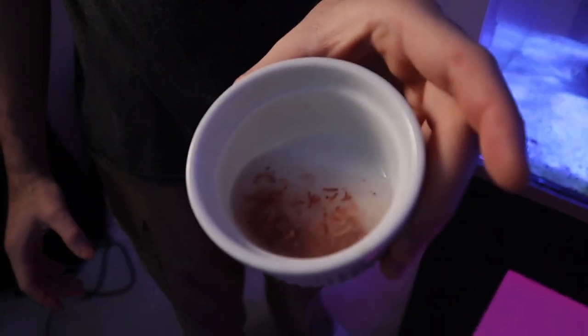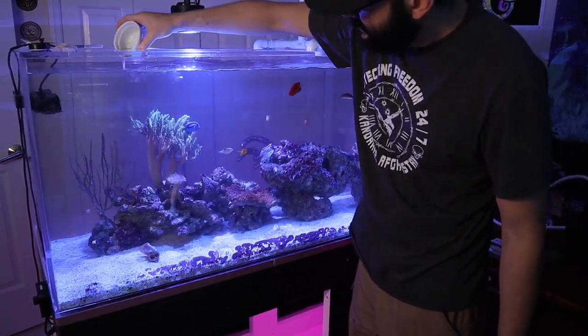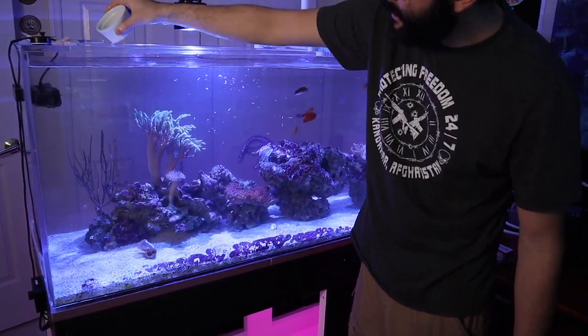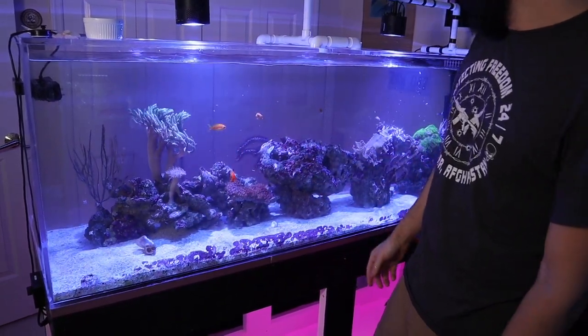Here's the frozen mysis — it's finally thawed out and ready to go in the tank. Bottoms up. I pretty much just dump it in, rinse it out, and let the fish get to it.